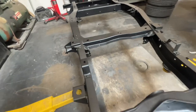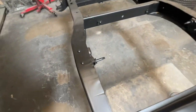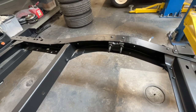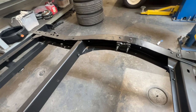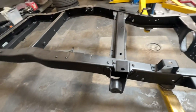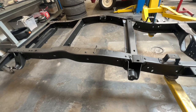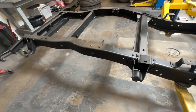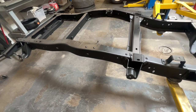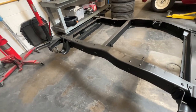This is kind of neat — it's a factory dual shock setup. I'm missing one on this side, but it's a cool option. At some point this was probably a lifted truck. It's a 71 or 72, I believe a 72, and it has leaf springs. We're taking them off and putting on trailing arms, but it's cool to see the factory setup.